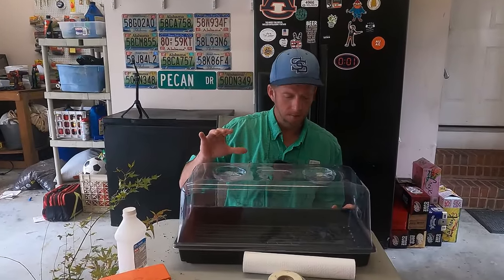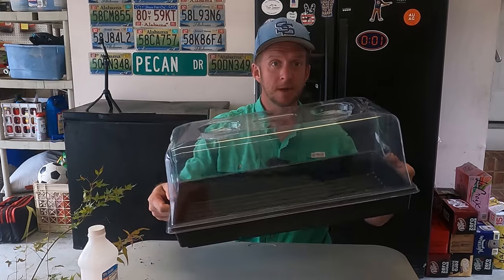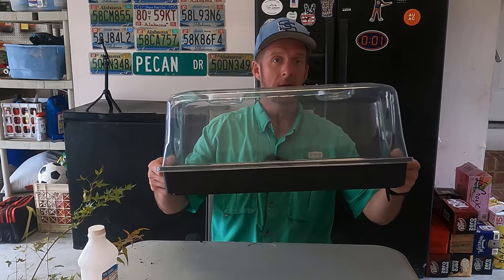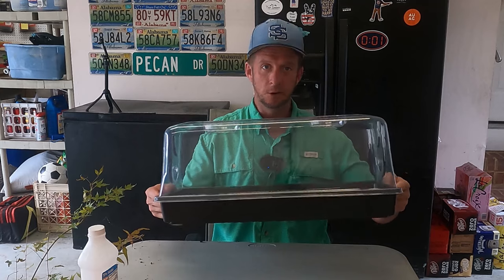A method of grafting Japanese maples that I've tried and had really good success with is using these humidity domes. I'm going to walk you through a step-by-step guide of how to graft a Japanese maple and then make sure that graft heals using one of these humidity domes. Let's get started.